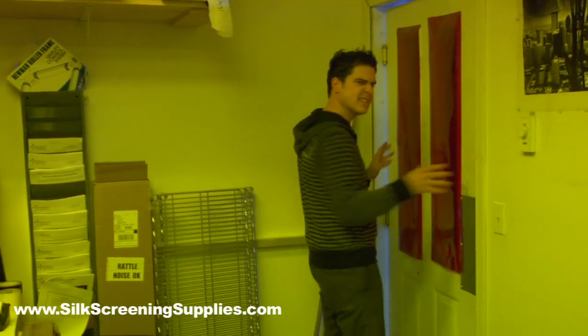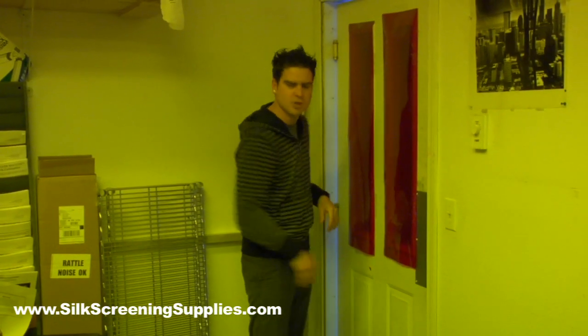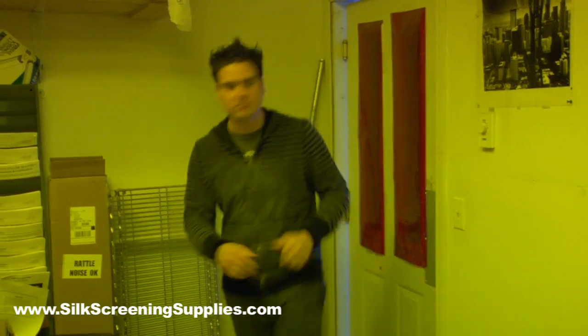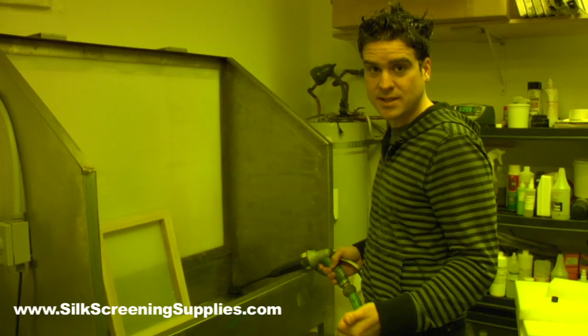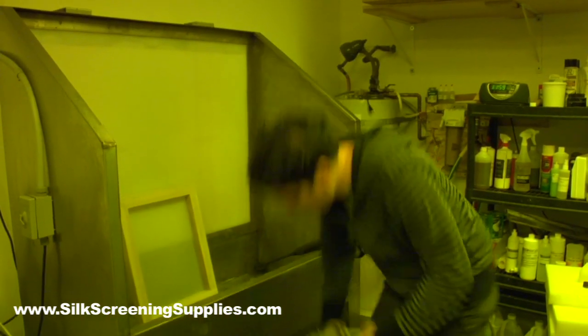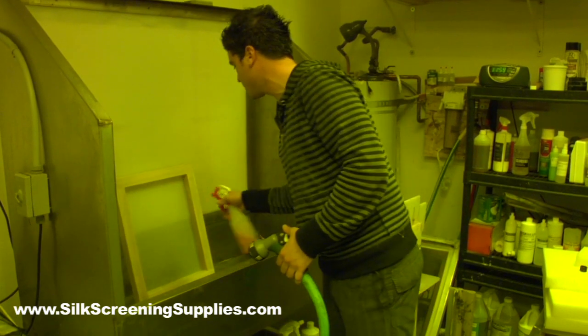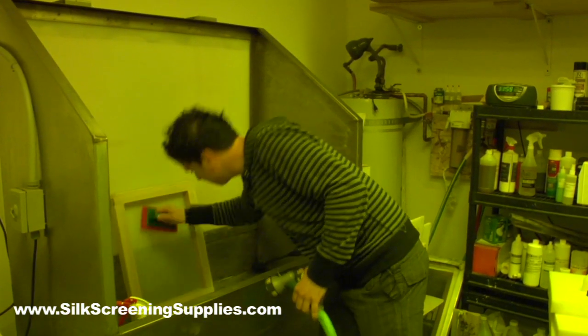Now we're going to get our screen prepped. You want to be in a light-sensitive room — and when I say light sensitive, it doesn't have to have no light in it. I've put in some UV blocking material here; that's enough. Here's our screen — you can see through it, which means there's no emulsion on it. What we want to do is build our stencil. The first process is to degrease our screen, so I'm just going to get it wet, spray it with some degreaser, give it a nice little scrub, and then give it a thorough rinse.